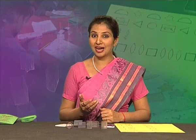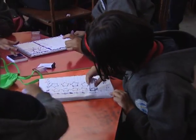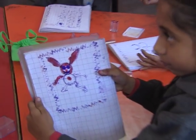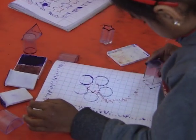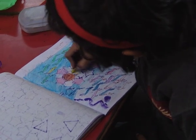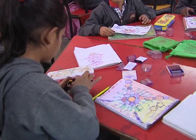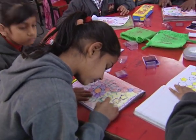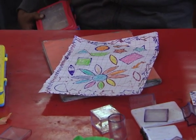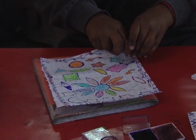Let's peep into the classroom and observe how children handle it and learn. It is important to give enough time and space for creating designs. It is also important to listen and encourage their ideas or reasons for creating designs.